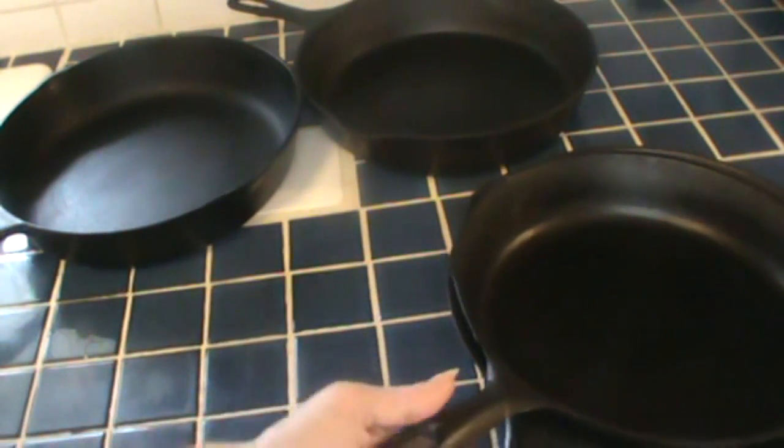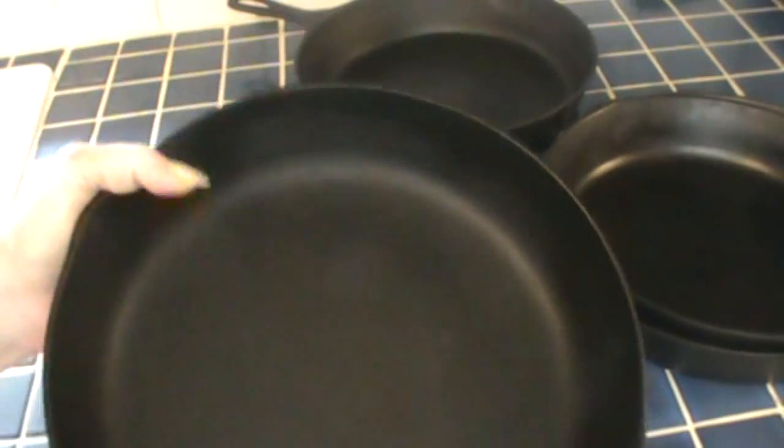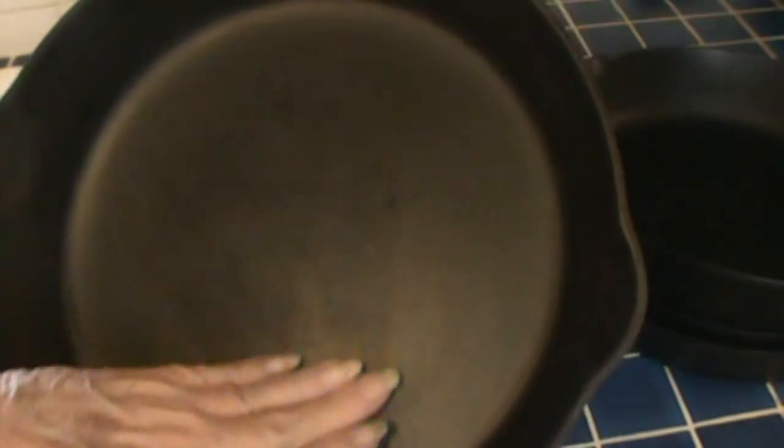Yes, you can stack them. This skillet is a BS&R — I got it when Fred and I got married in 1966; my mother-in-law gave it to me. It's not been recently oiled; this is how I store it. It's had 49 years of use. And this one is a Griswold, just as smooth as glass. I show you these pans not just bragging — even though I am bragging a little — but to make a point.